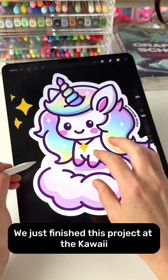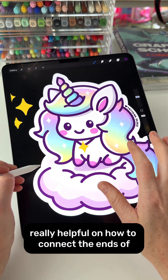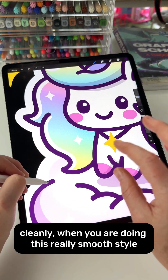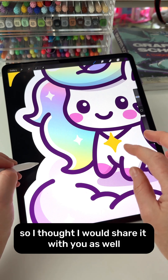We just finished this project at the Kawaii Drawing Club and our members found this tip really, really helpful on how to connect the ends of the outline lines cleanly when you are doing this really smooth style. So I thought I would share it with you as well.